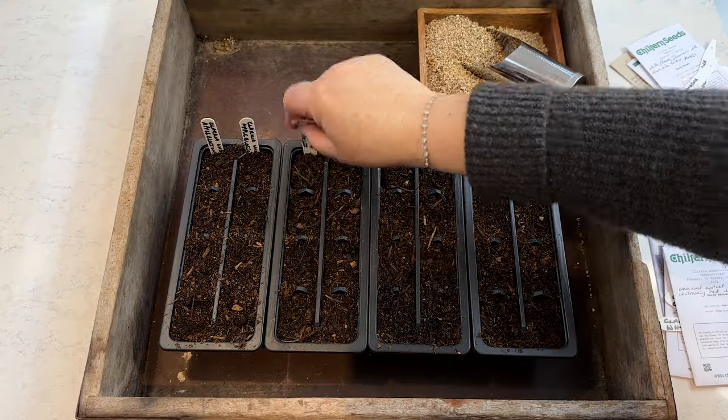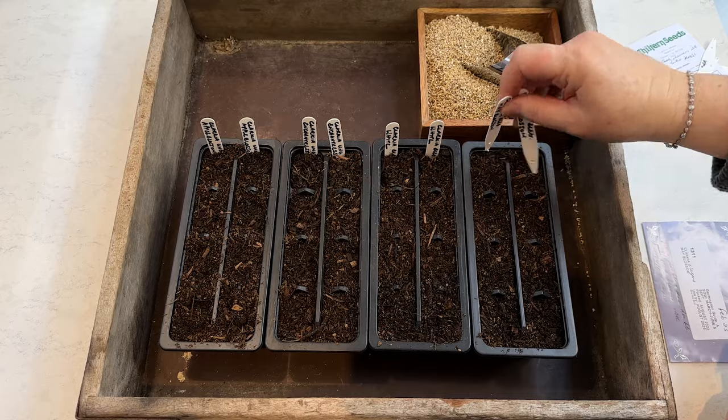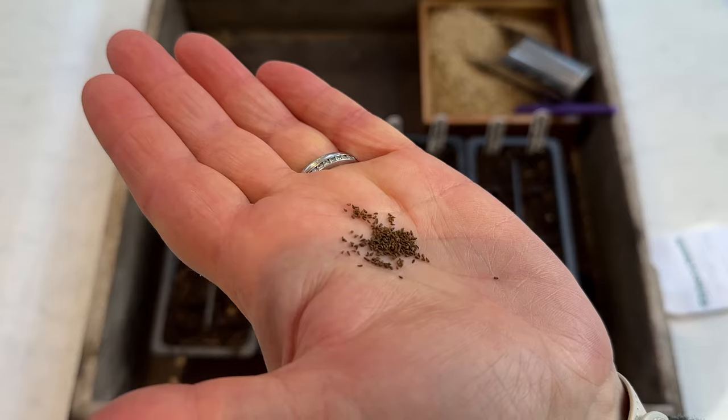I'm going to get on with sowing the seeds now. I use ordinary multi-purpose peat-free compost, but by all means use seed compost if that's what you prefer, and I'm going to sow onto the surface of the compost. Some seed packets say to cover with a sixteenth of an inch of soil — I don't know how we'd measure that — so just a very light sprinkling. Other packets say to sow six millimetres deep if sowing outside. What I do is sprinkle the seeds onto the surface of the compost and then cover with a layer of vermiculite. I like using vermiculite because it prevents algae growth but also keeps the seeds touching the moist compost, which is really important for germination.